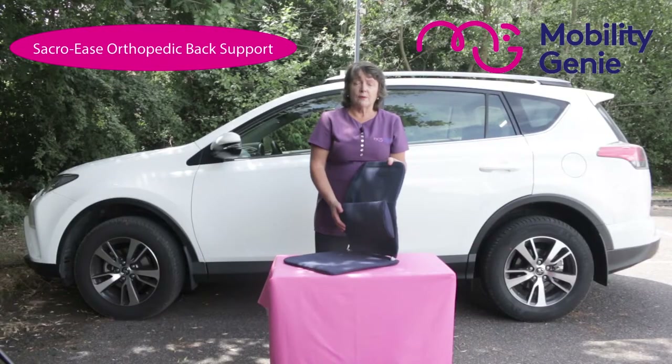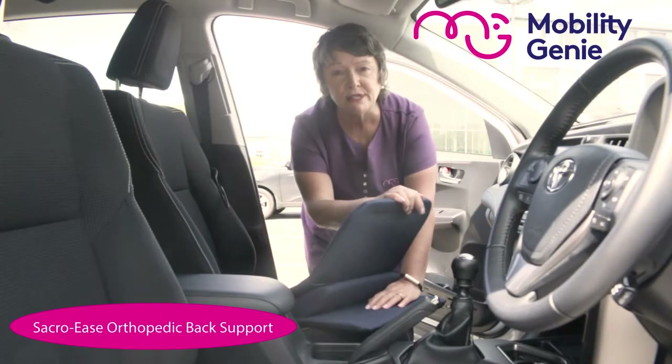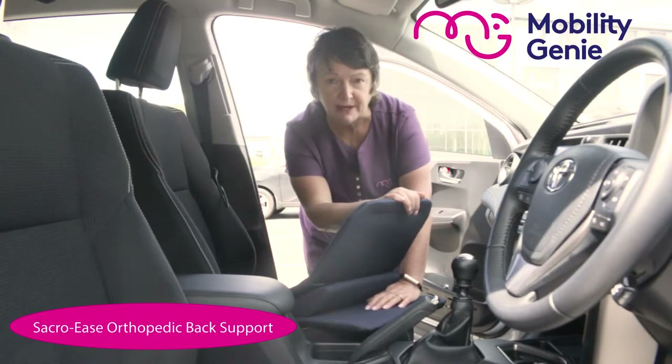For further detail please refer back to the page. And now we're going to demonstrate in the car and continue talking about the Sacroise back support.